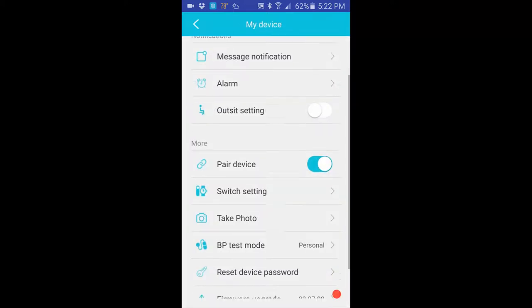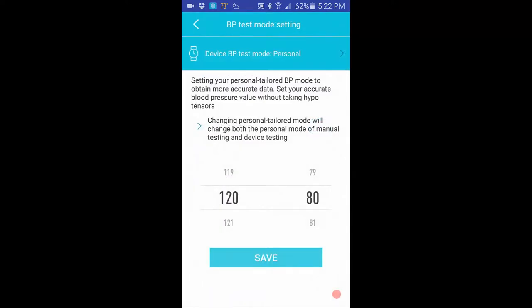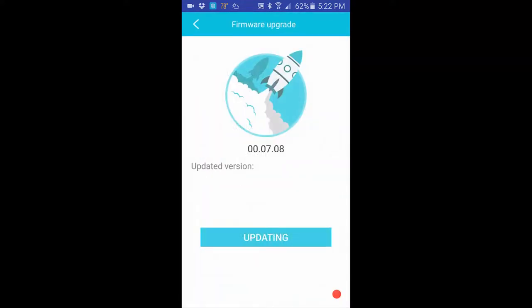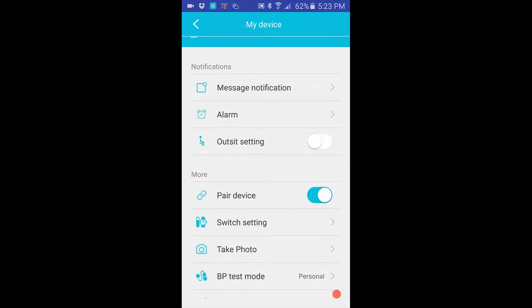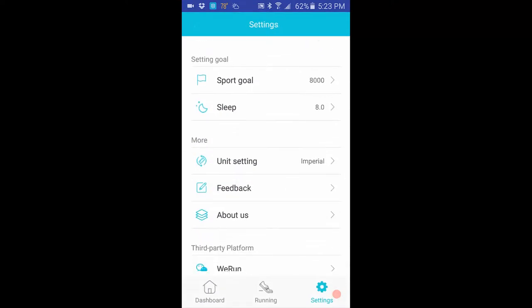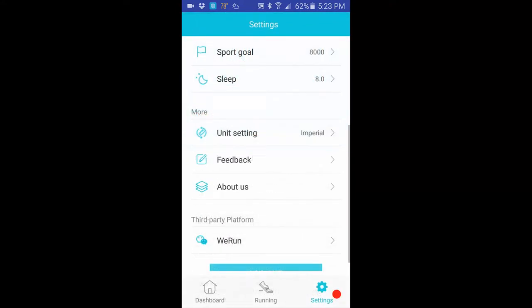Going a bit more: there's a 'take a photo' option — touch it and it takes a photo. Then you have the BP test for your ratings, a reset password option, and a firmware update option. There was an actual update available for this device — I suggest running through the update first, as it enables the find-your-phone feature and probably fixes a few other things. You can also set goals for sports, sleep, units, and there's a WeRun integration.